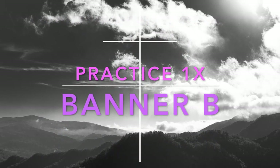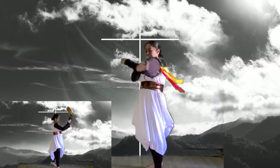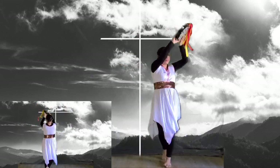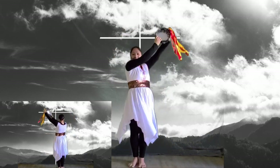Now it's your turn to practice the pattern. Ready: one and two and three and four, five six seven eight, nine and ten and eleven and twelve and, thirteen, fourteen, fifteen, sixteen.